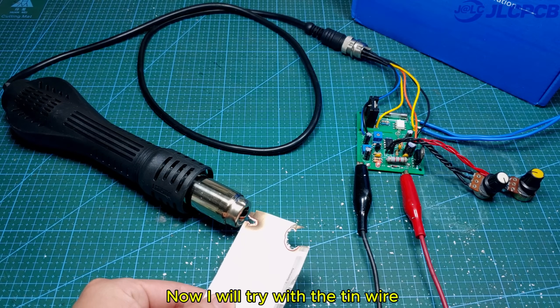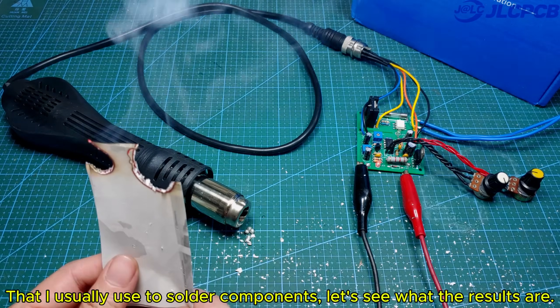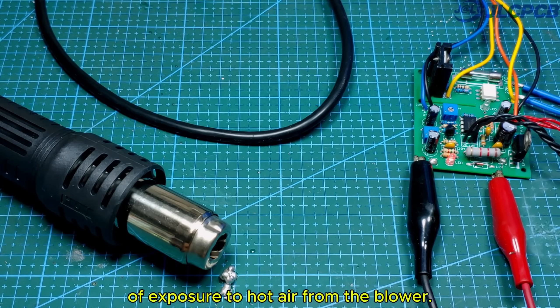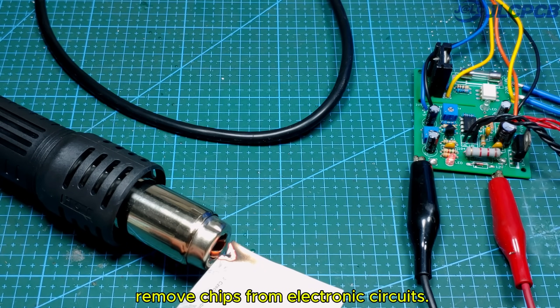Now I will try with the tin wire that I usually use to solder components — let's see what the results are. Tin wire easily melts after a few seconds of exposure to hot air from the blower. This is necessary to be able to solder and remove chips from electronic circuits.